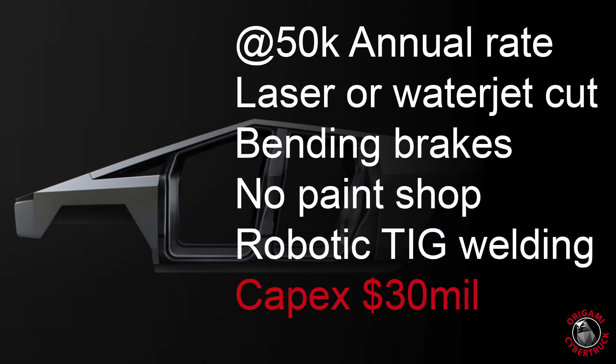There's going to be a lot of numbers here, but let's dig in. Sandy talks about two scenarios in the video. One of the scenarios is producing Cybertrucks at a run rate of about 50,000 units per year, and one at about 600,000 units a year. He compares what he thinks the CapEx cost for the body of the Cybertruck would be compared to a conventional pickup truck. At 50,000 units a year, the Cybertruck, in his estimation, would cost about $30 million in CapEx to do the body. That includes laser or water jet cutting, bending brakes, no paint shop because it's stainless steel and doesn't need paint, robotic TIG welding with manual tack welding in advance of that. Overall, he says it probably cost about $30 million. CapEx is spread out in a lot of different ways, but that's just for the tooling cost to build the body of this truck.